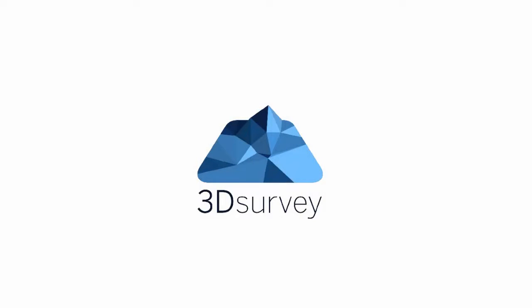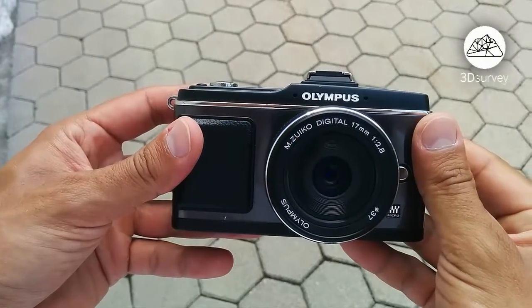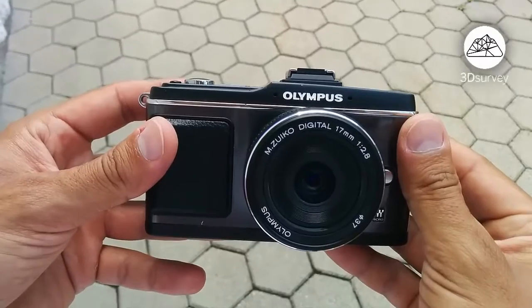Hi everyone, and welcome to 3D survey tutorials. This time we'll talk about how to set up a camera before attaching it to a drone prior to the flight. Image quality is vital in order to achieve accurate results, so it's important you do this before each flight.